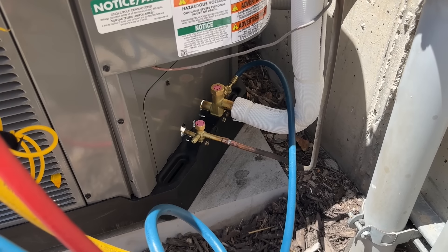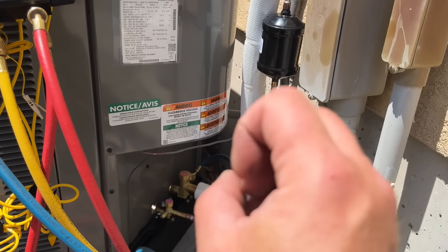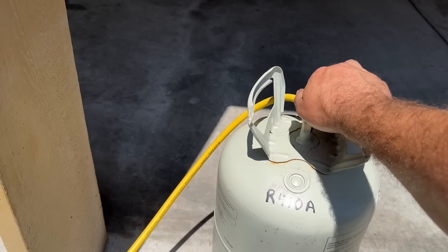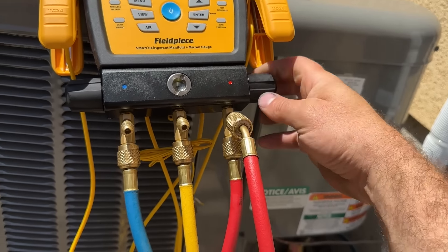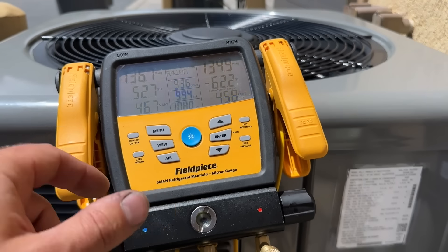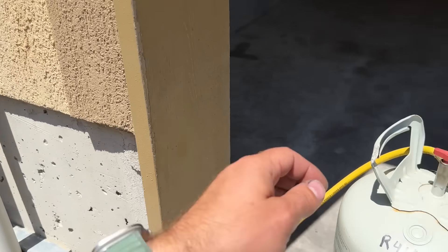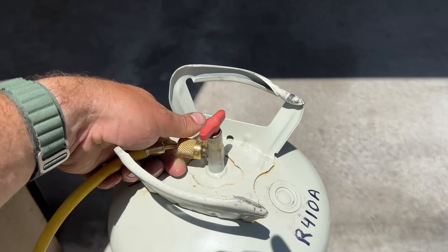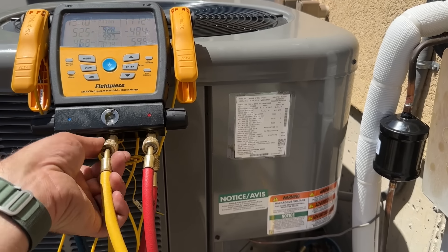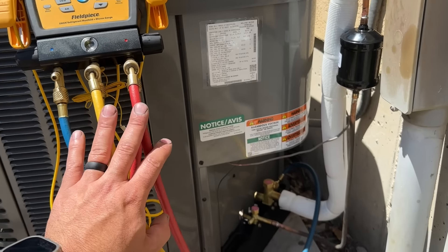One last thing we're going to do is disconnect our high side while the system is running — that's the beauty of these low-loss fittings, it just lets out a little tiny spurt. Since we still have our tank hooked up, we're going to close this off and then open both sides. We did burp these lines before we did anything here. Our pressures have equalized to the low side pressure, so now we're okay to disconnect. What that does is it transfers all of that high pressure that was locked in this hose out into the system, so all of that remains in the system and not in my hoses.